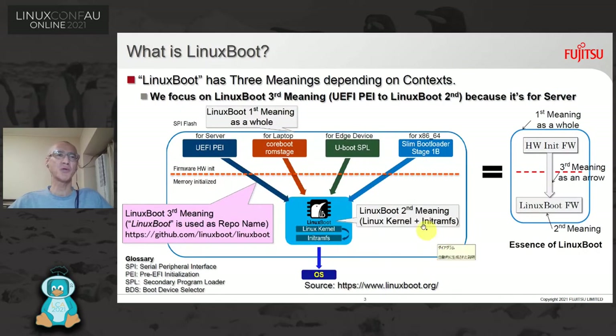What is LinuxBoot? LinuxBoot has three meanings depending on context. Please look at the right-hand side of the figure — it shows the essence of LinuxBoot. LinuxBoot consists of three elements: hardware initialization firmware, an arrow, and Linux boot firmware. The first meaning is as a whole. The second meaning is as Linux boot firmware, that is the Linux kernel and initramfs. The third meaning is as the arrow from UEFI PEI to LinuxBoot second. We focus on this because it's for servers.